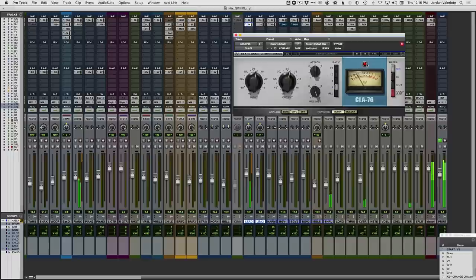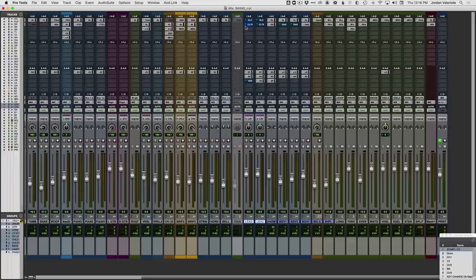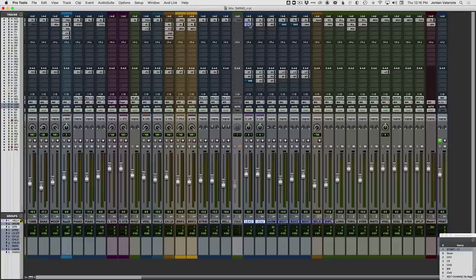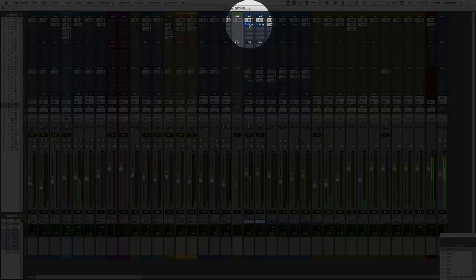Let's see the difference between these two plugins on and off. Notice how doing this kind of aggressive EQ into the compressor smooths out these big moves we're making. Without the compressor, some of the words really jump out as harsh, but with the compressor in, it just evens all that out.